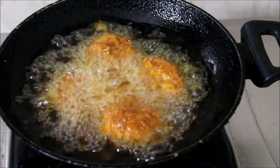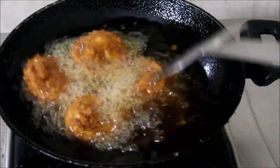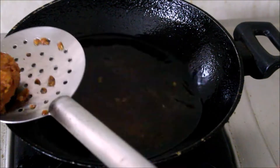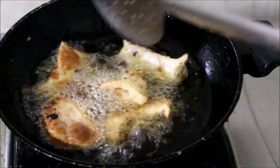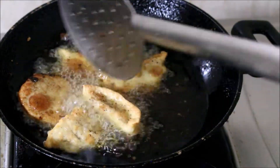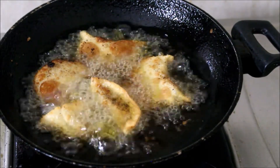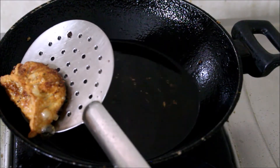You can cook the momos plain. For frozen momos, you can fry them directly. If you want to cook from frozen, bring them to room temperature first. You can enjoy the filling, or use them as chilled momos. Serve with tea, coffee, mayonnaise, green chutney, and red chutney.